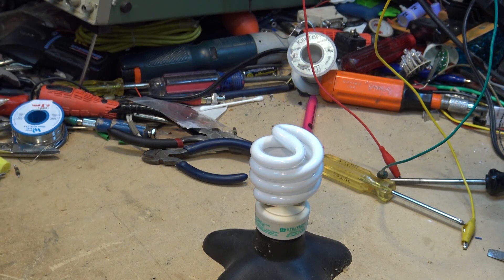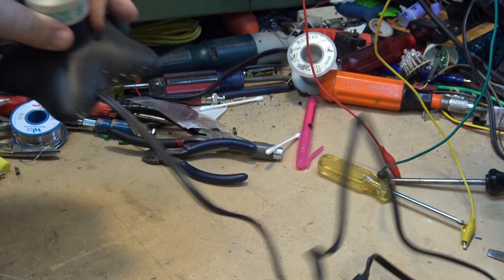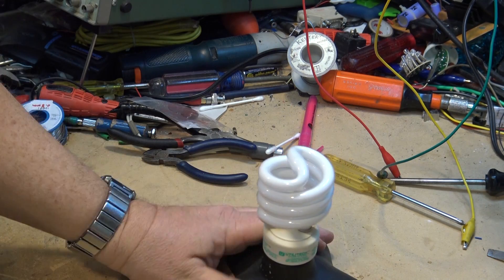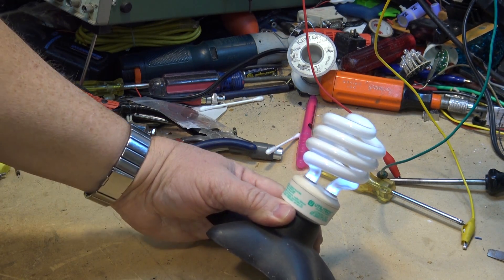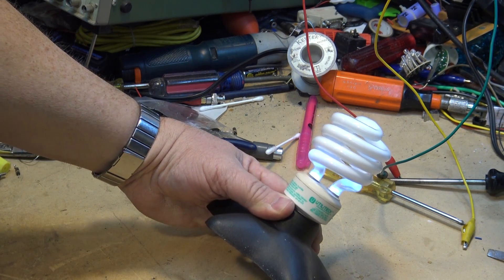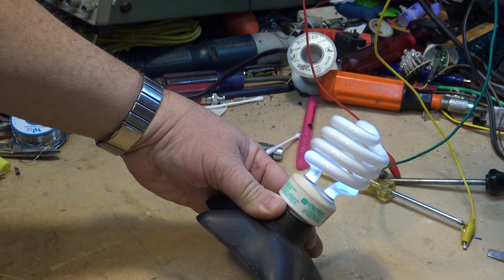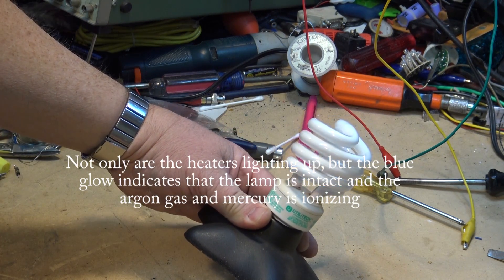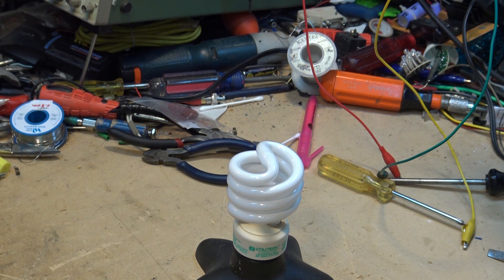I've got another one of these compact fluorescent bulbs. This one was in service for the last couple of years, so it doesn't owe me anything — it's not like it burned out right out of the box. It failed in a unique way. The heaters are lighting up but nothing is striking in the lamp, so I think it's a ballast problem as opposed to a lamp problem.